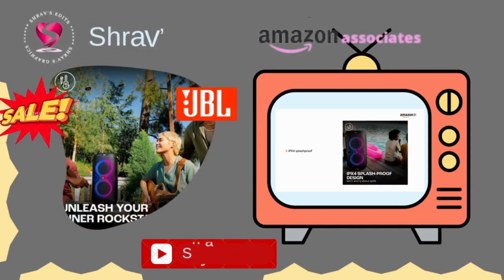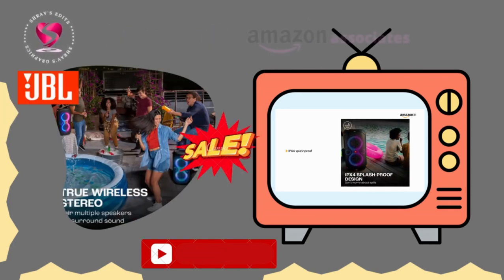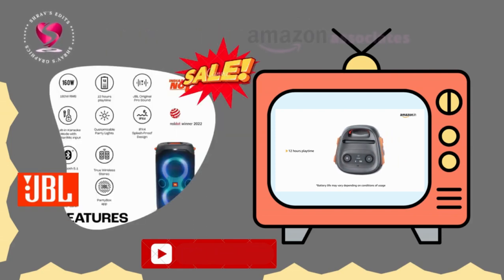The JBL Partybox 110 is IPX4 splash proof, so you never have to worry about the party getting too wet and wild. It has a built-in rechargeable battery that lets you play all night for an incredible 12 hours.